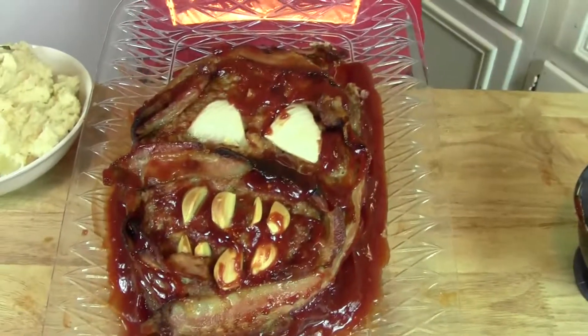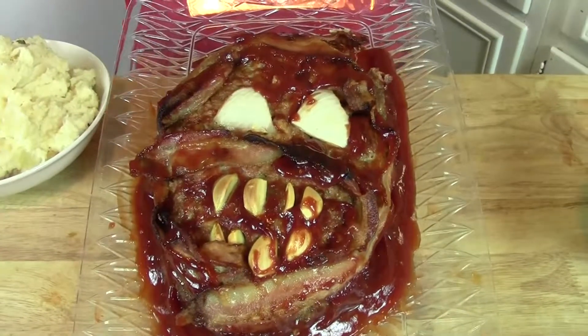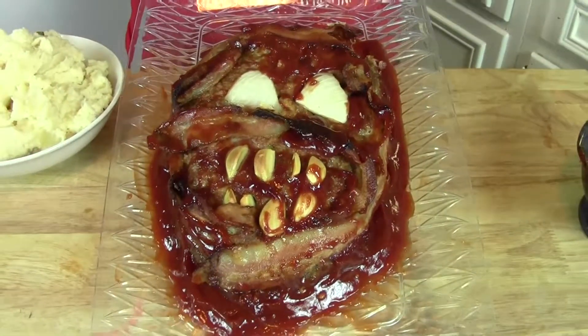So I'm going to take a bite of this delicious mummy head. I've got a little bit of the garlicky mashed potatoes — they're delicious. I'm going to dive in for a bite. Yummy! Trick or treat, here's some meatloaf! Mummified meatloaf is so stinking yummy, I love it! It's spooky looking and it's perfect for Halloween.